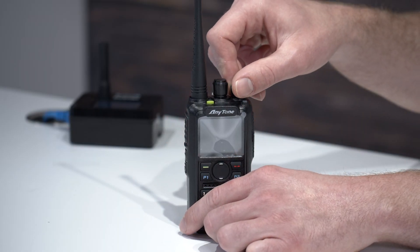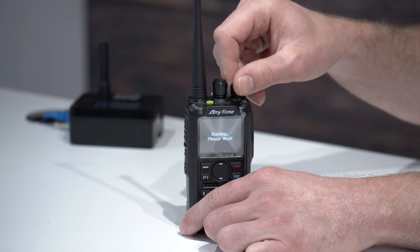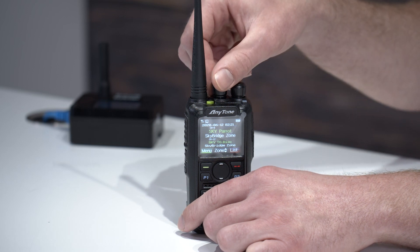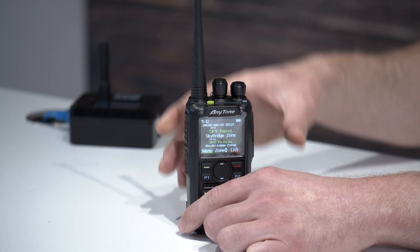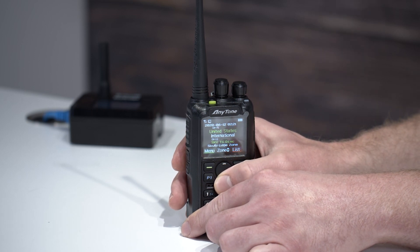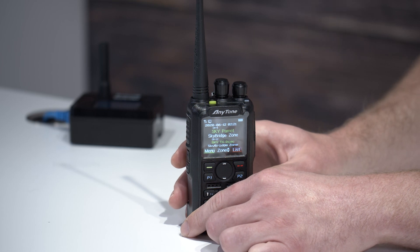Now that you're all set up, let's test it out. To turn it on, use the right top knob — this also controls the volume. Once it boots up, you'll see your name and call sign. To change which channel you're on, use the middle knob. To change what zone you're in, use the up and down keys. Zones are kind of like folders — they store channels and are a way to group similar ones together. You can also add your own, and we have videos on our university explaining how to do that.